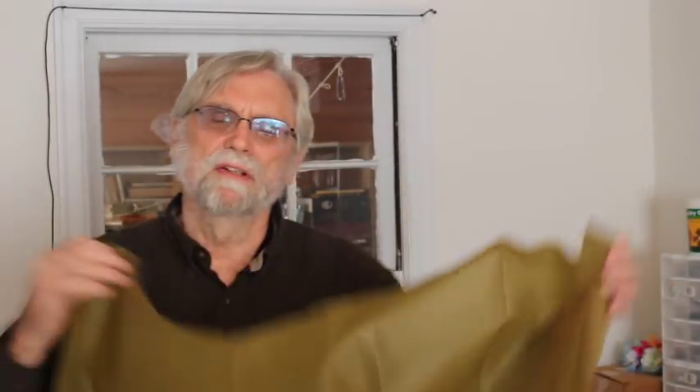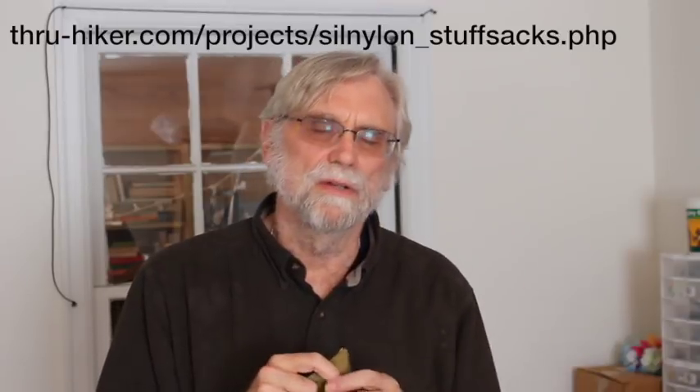I'm going to make this stuff sack out of a piece of silnylon. I like silnylon — it's strong, and when you cut an edge you don't have to worry about fraying. This bag is going to be made from a piece that's 24 inches by 36 inches. The cord channel will be in the long edge, along with the bottom. I've got this ripstop from Ripstop by the Roll — I really like this material. It's less slippery than some kinds of silnylon, which makes it a bit easier to work with. The pattern is one I originally saw on thruhiker.com.